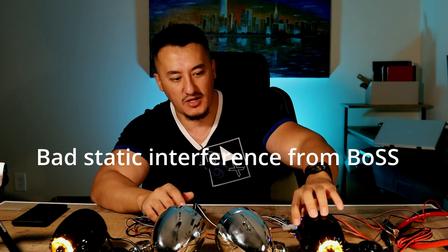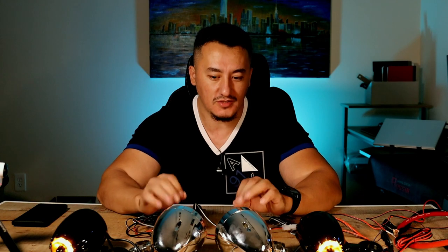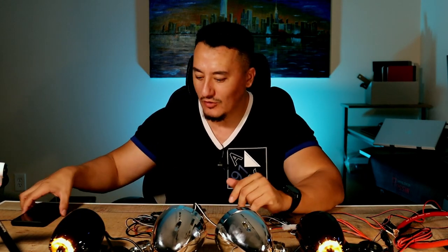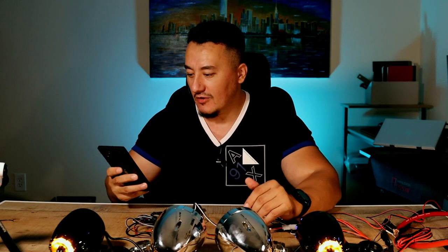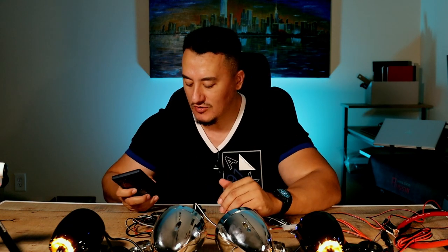We're going to turn on both speakers right now. I'm going to connect them — as you can see, the Boss has a separate button, just a regular click. The Lexan speaks in Bluetooth mode or Bluetooth connector. So with the plus and minuses, we're going to play some music and we will say which speaker to buy. We're going to start from rock and I'm going to play different music.